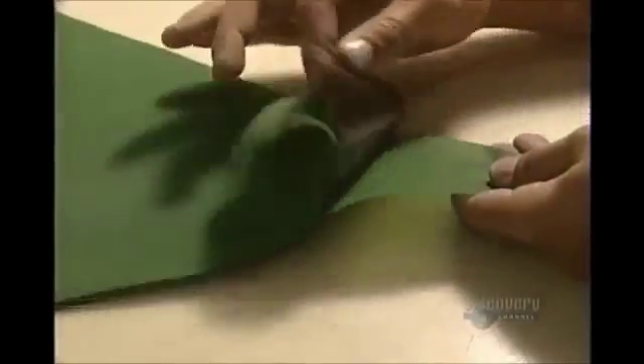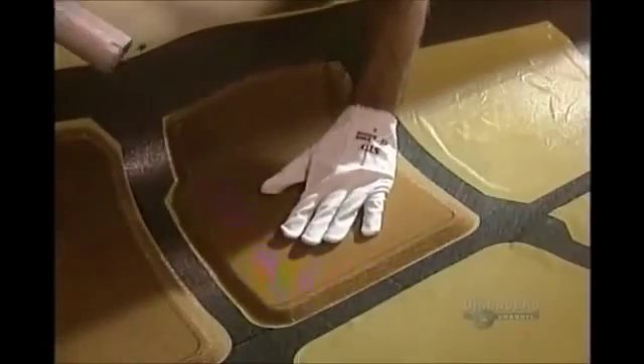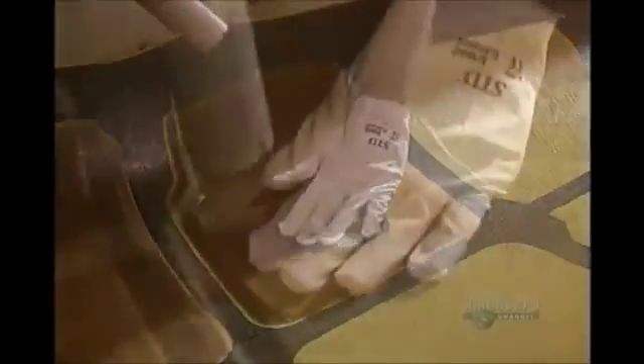They lay on several thicknesses of fiber to make the rear fuselage. The green light of a laser helps position the parts. Then with a heat gun, they apply a beehive web, which increases the solidity of the structure.